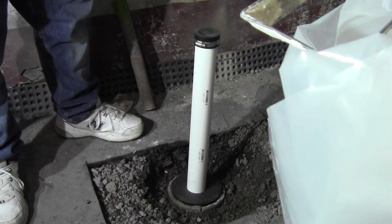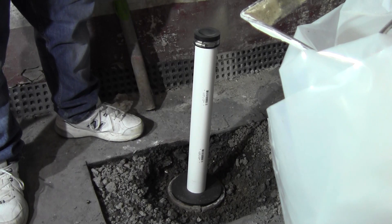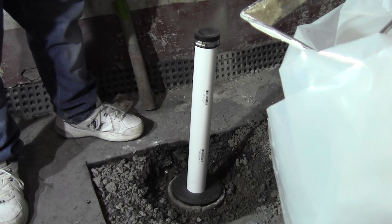Hey everybody, welcome on back to another episode of Straight Cut DIY. I'm doing a voiceover for this video today because we had some audio difficulties with the wireless lavalier microphone muting itself. I'm going to be doing commentary as we go through this video showing you how I filled in the hole in the basement slab for the previous laundry sink.